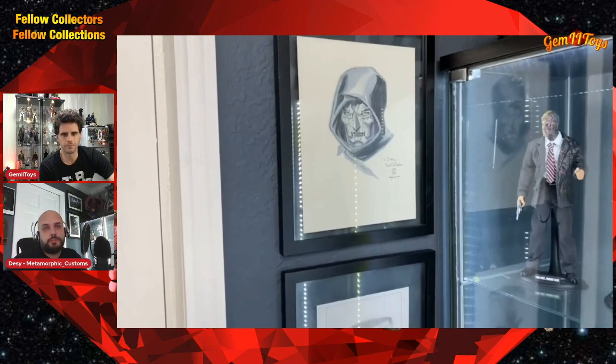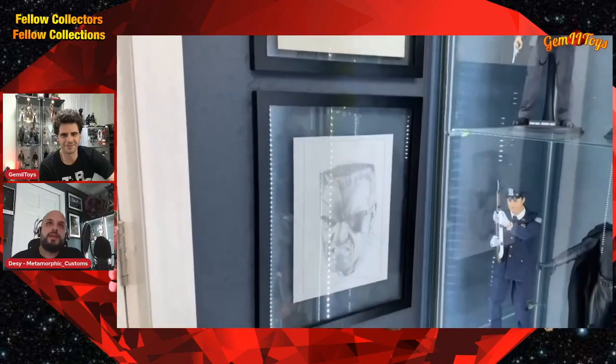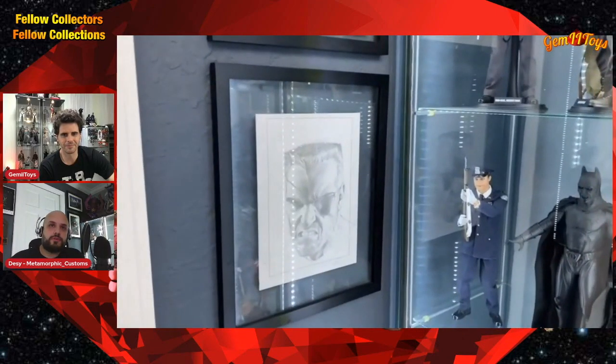That piece is a Nick Fury by Steve McNiven, who was the artist on the Civil War crossover back around 2007 — one of my favorite comic book events ever. I loved his artwork. This wasn't commissioned — he was there at the convention and had a leftover piece he didn't want to sell because he'd messed up on it. There are erasure marks on it if you look close, but I said I think it's great. He said okay, here, just take it. It's in pencils, which is pretty cool.